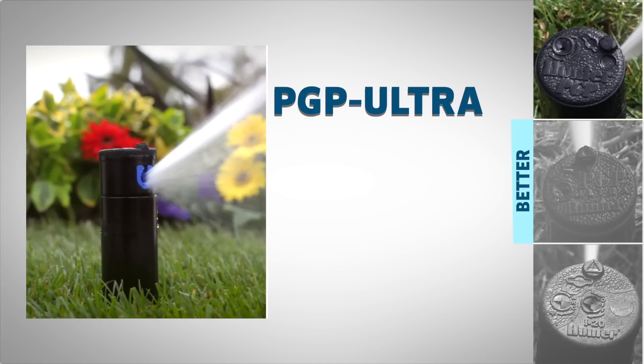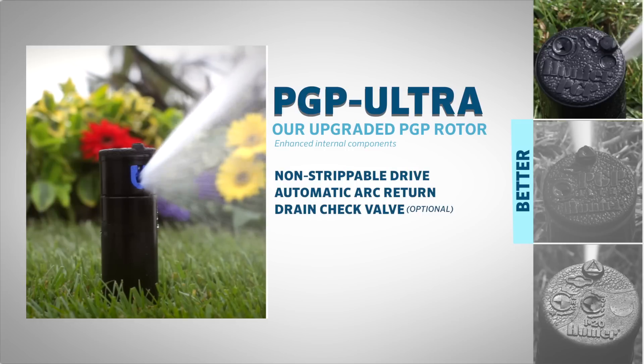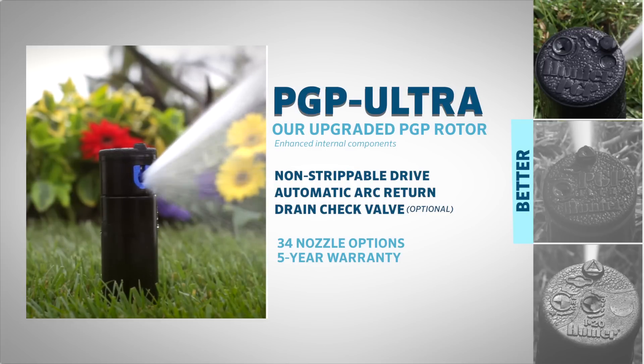The PGP-ULTRA is Hunter's upgraded PGP rotor with enhanced internal components, including a non-strippable drive, automatic arc return, and a drain check valve. It offers 34 nozzle options and comes with a 5-year warranty.